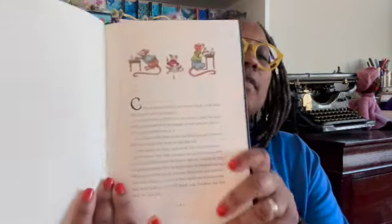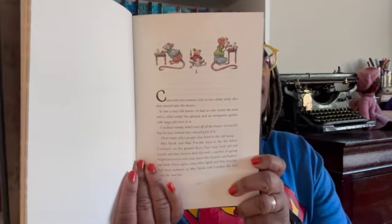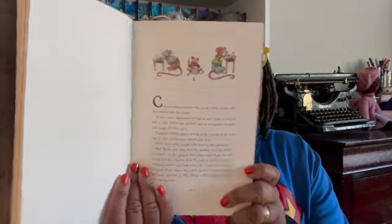I'll show you some of the illustrations throughout. My copy is not signed, but I believe those who got them earlier did get some signed ones. This edition comes from LitJoy.